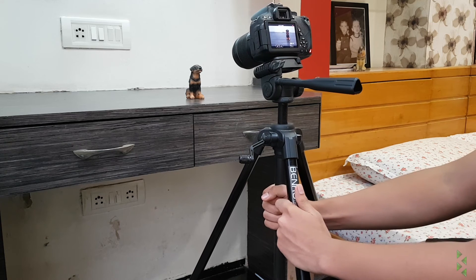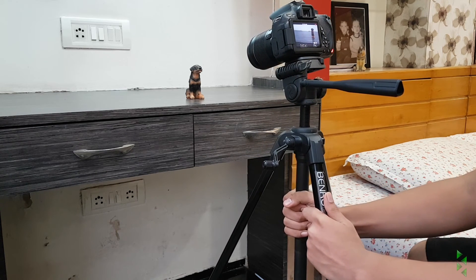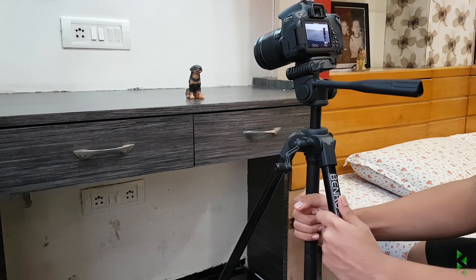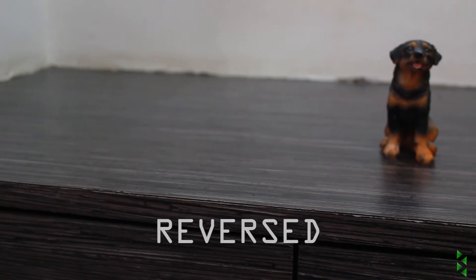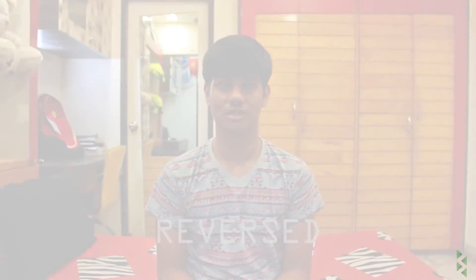For the final trick, which I tried for my product Shorts and it actually succeeded — you stop one leg of the tripod with your foot and then slide the other two legs in a circular motion. It will give a really cool effect. It's like the first slider effect but in a circular motion, and it does a pretty good job.